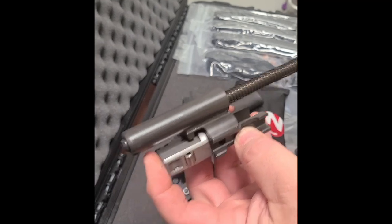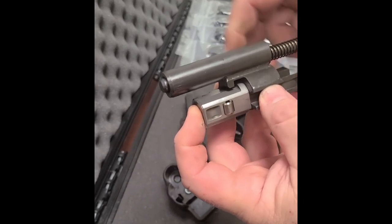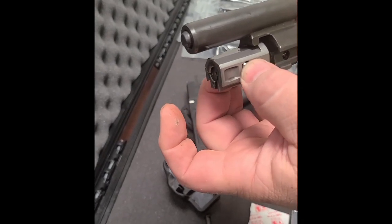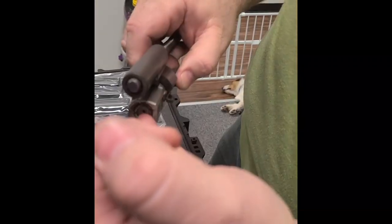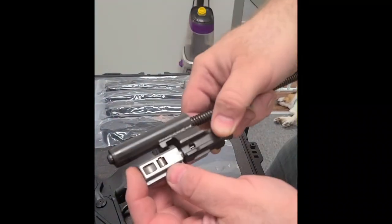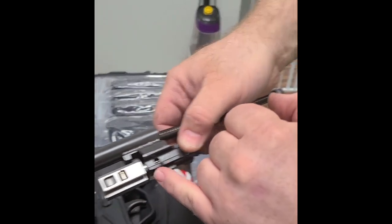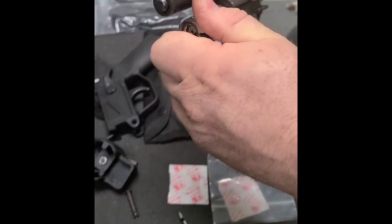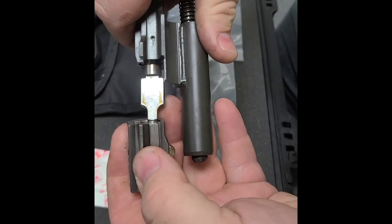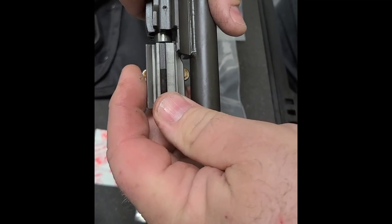The spring provides tension forward on the system. When locked up with a cartridge in the chamber, you pull the trigger, it goes bang, and pushes the system rearward — that takes the tension off the rollers so they can come in, the system cycles back, the cartridge hits the extractor and ejects, then feeds and cycles. When pushed forward it forces the rollers out into that piece in there — that tapered bit is what creates the timing on the rollers.